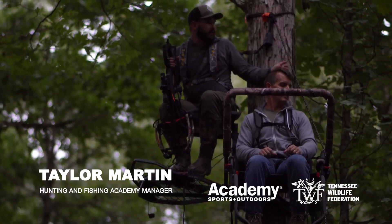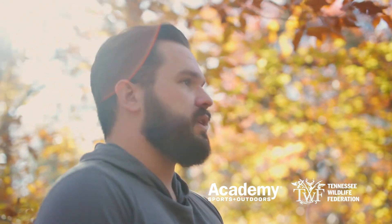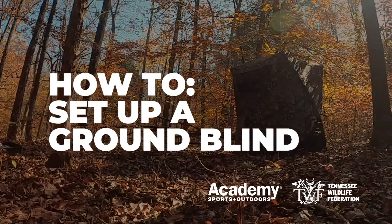Hey everyone, my name is Taylor Martin. I'm the manager for the Hunting and Fishing Academy for the Tennessee Wildlife Federation. Today we're going to be doing a quick video on how to set up a ground blind in the woods.